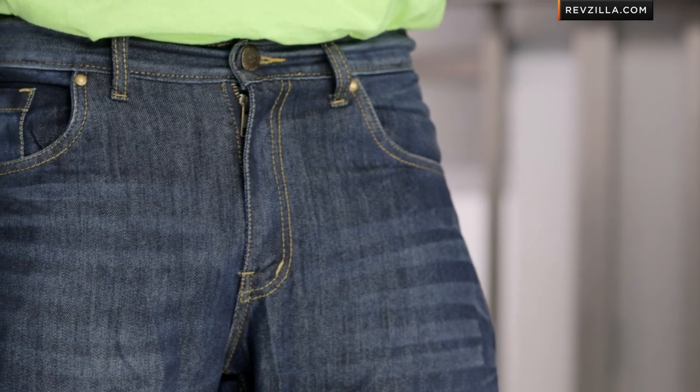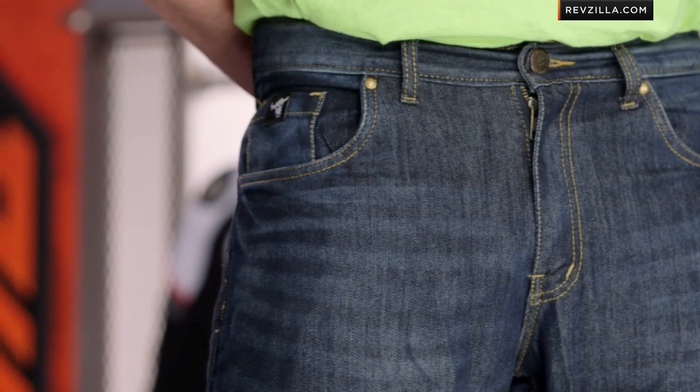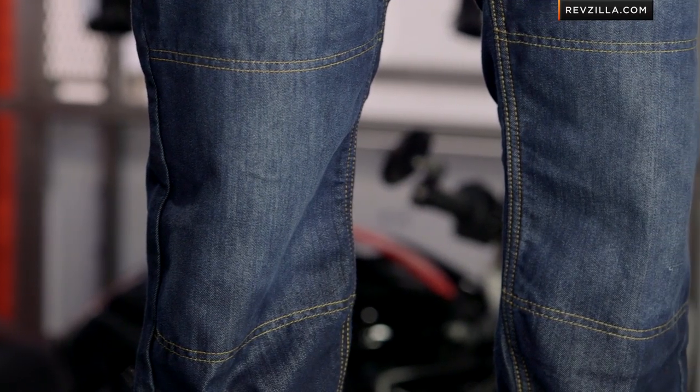They have a classic style. You're going to notice the horizontal stitching across the front — that encapsulates the DuPont Kevlar reinforcement at the knees as well as in the seat, in this rivet-less jean design. This is a riding jean meant to be comfortable on the bike and give you plenty of coverage.